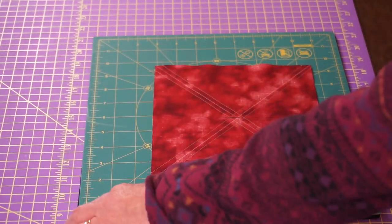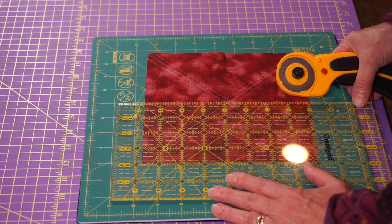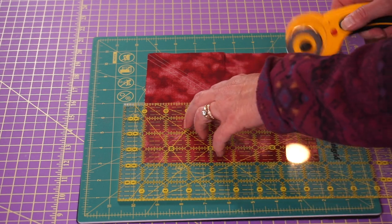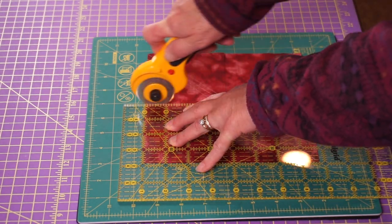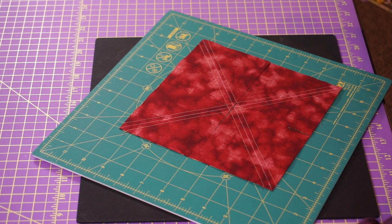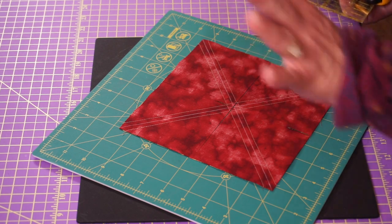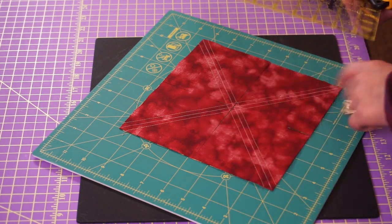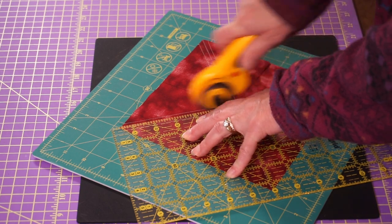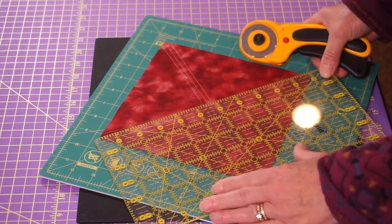Lift your ruler up very carefully. I spin my mat and usually try to line up straight at the top too, but the most important aspect is getting the cut in the center. Now the last thing you want to do — you can pick up each of the cut pieces and do the last cut — because at this point you are going to cut on the lines that you drew, corner to corner. And this is why you sewed a quarter inch on both sides of the lines you drew.